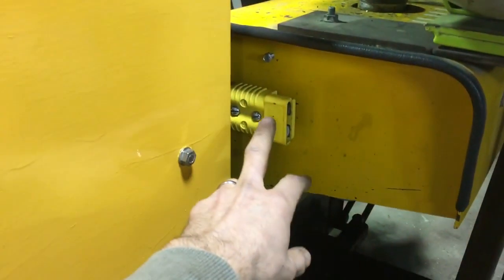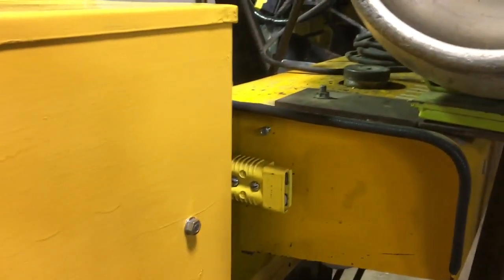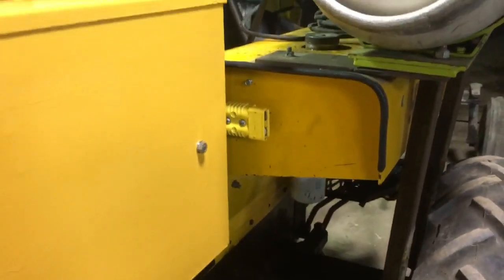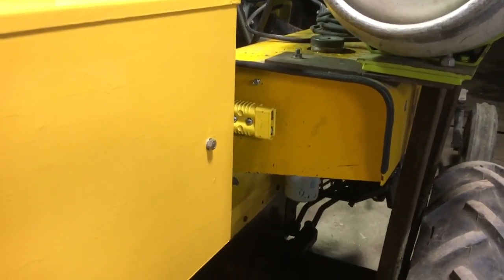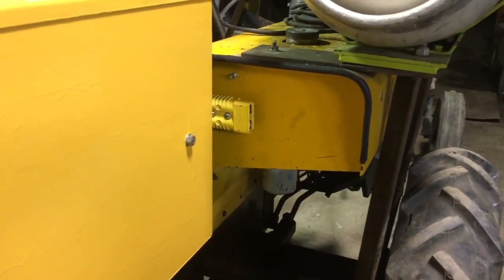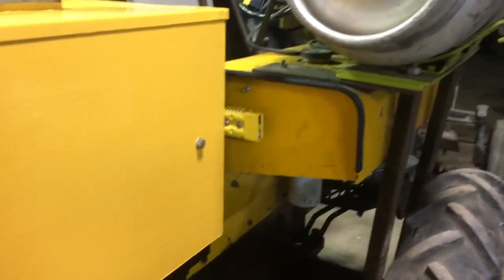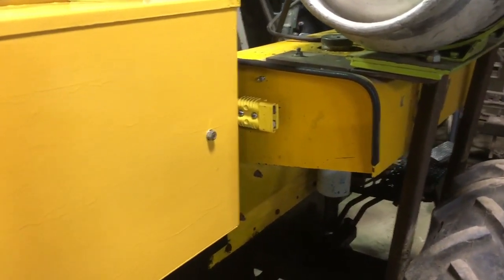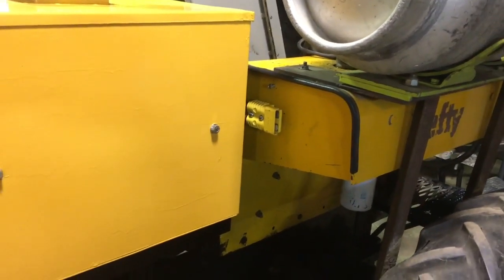I added an accessory outlet here — a smaller SB rated for 175 amps — and it'll get a smaller contactor. It'll be there should we ever find a good inverter to drive AC loads, so it'll basically be a high-current 40-volt auxiliary outlet that we can switch on and off from up among the controls.